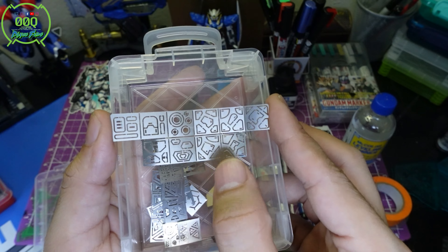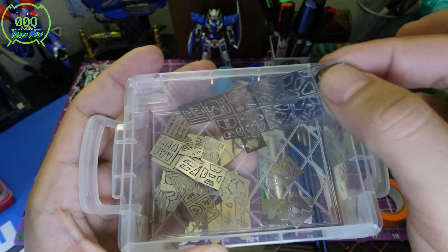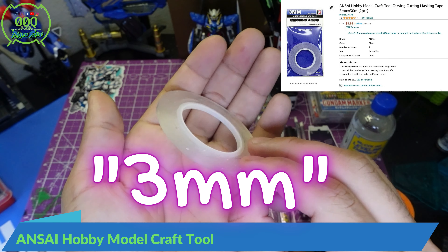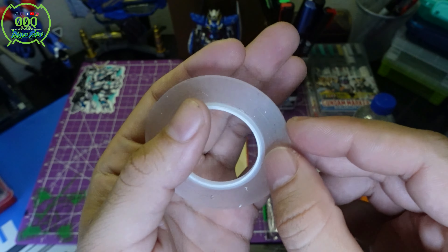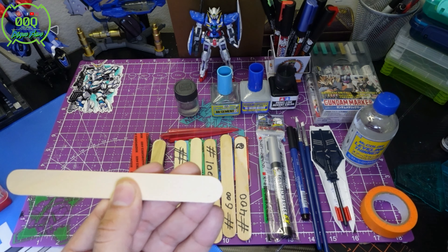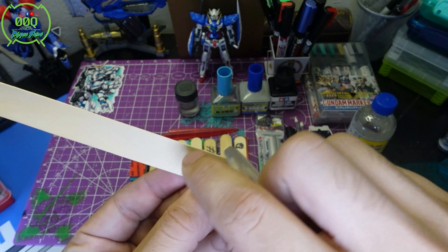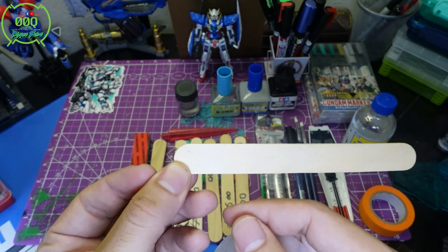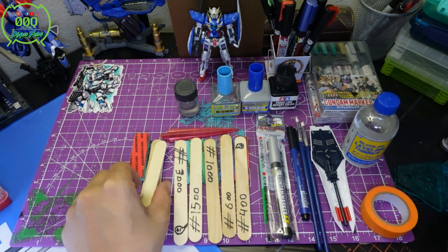To use those scribing templates, you'd also need scribing tape. I believe this is 0.6 millimeter scribing tape. Essentially, you tape a line over your part, hold the template in place, and just scribe along it. You can even put your finger on it as you move the tool. Make sure you hold it steady because depending on how it's taped down, the piece may shift and you don't want that.